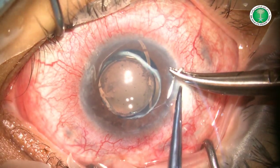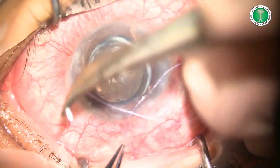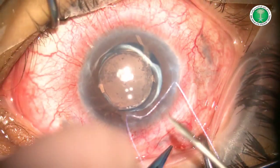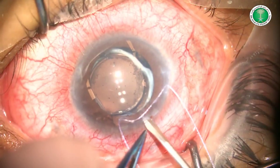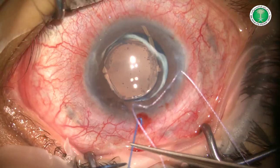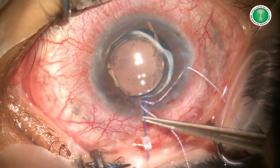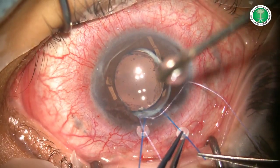Surgery was started by placement of a superior corneal traction suture. After identifying the tube track, an MBR blade was used to perform two incisions on either side of the tube. Two iris hooks were then used to further retract the iris away from the view and facilitate tube visualisation.